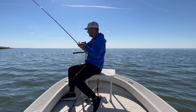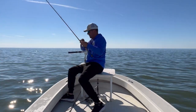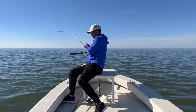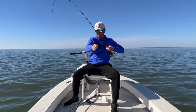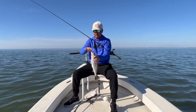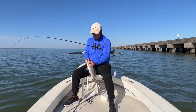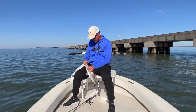Right now we're doing a little trolling. You can hear that leadcore line coming up through my eyelets. I'm going to go over exactly the setup here. We're using some of our clear Matrix, and I got it right now on a half-ounce Golden Eye jig head.